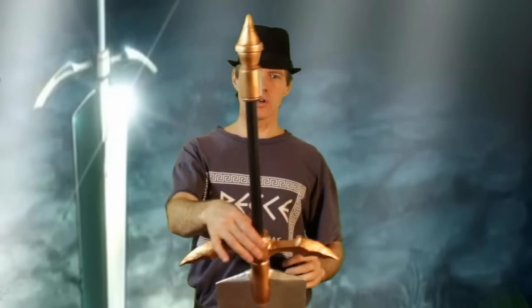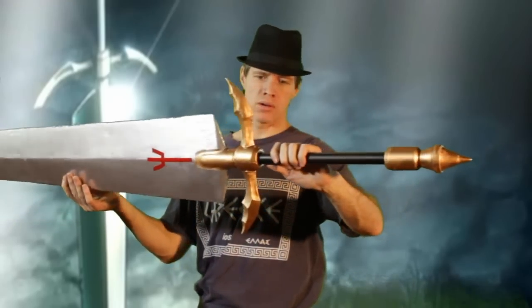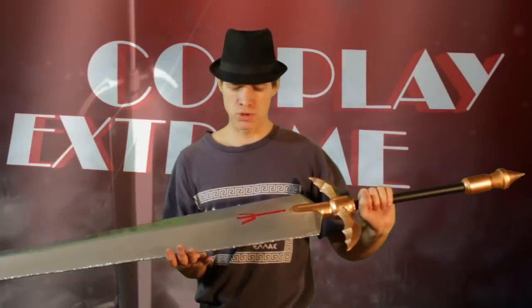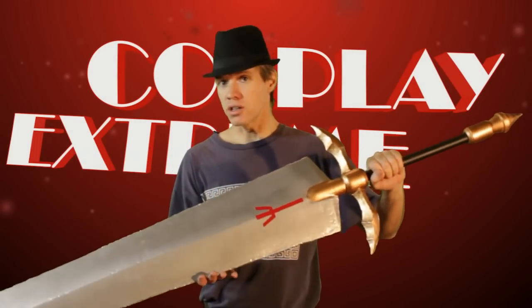And there we go — the final product. The sword has been sprayed up. It is now silver with the crossguard in bronze, the black hilt, and the pommel piece. The crest symbol has been added, and how I added that was with plain reflective tape — the kind you would use on what we call trailer tape — which I then clear coated over.